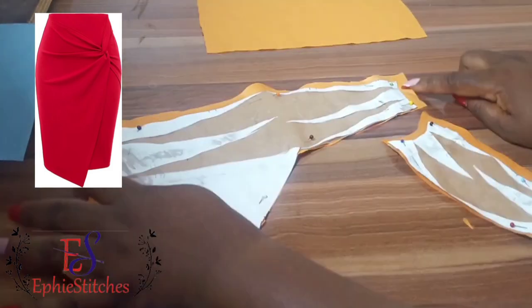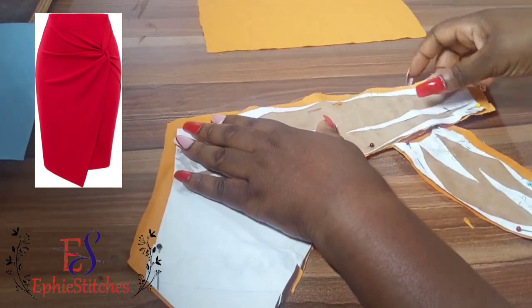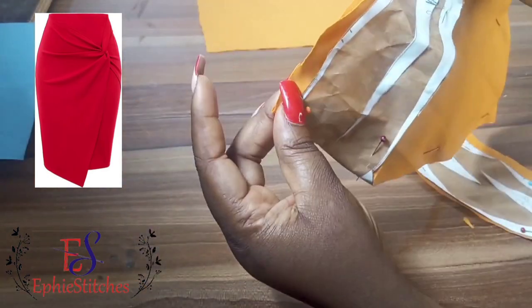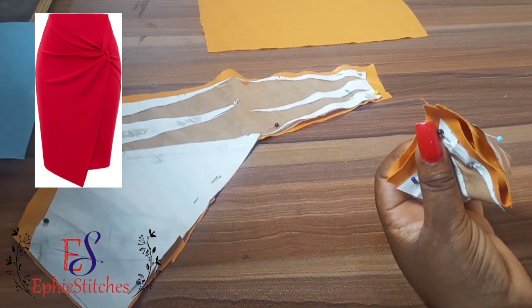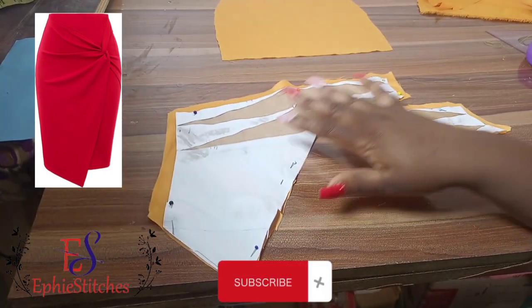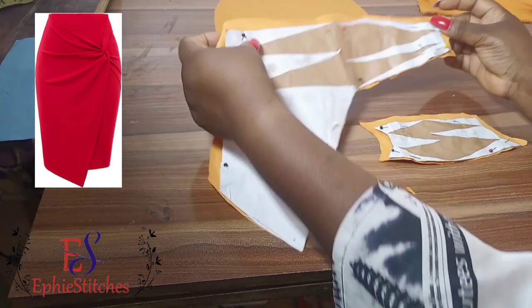You can see that I kept my side seam allowance. This part on top is an allowance that is going to be sewn — that's why I kept it. For this other smaller part too, I only kept side seam allowance and the other part that will be sewn. I didn't keep allowance for any other place, but that's because it is for illustration purposes.